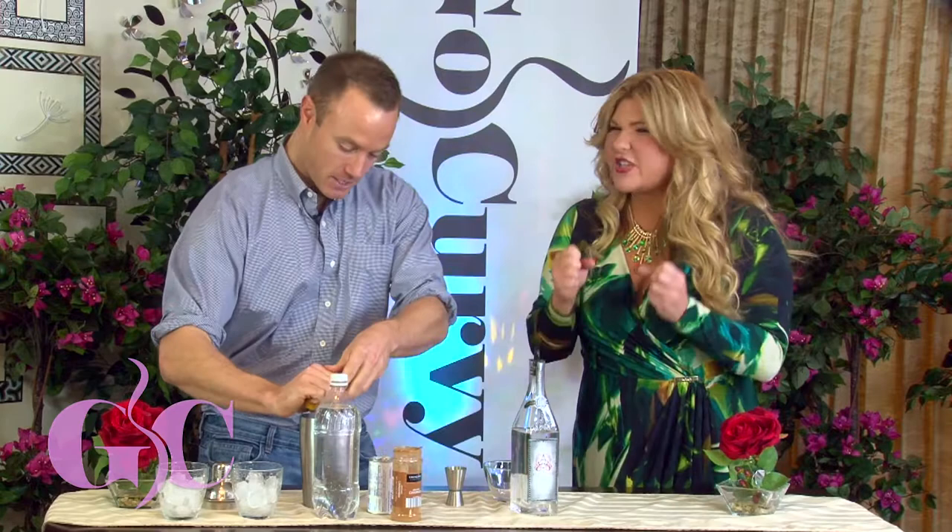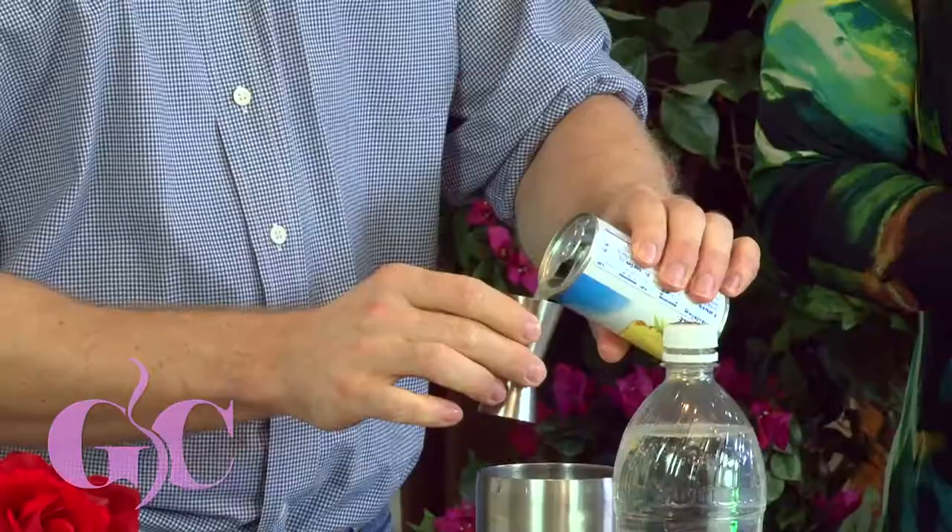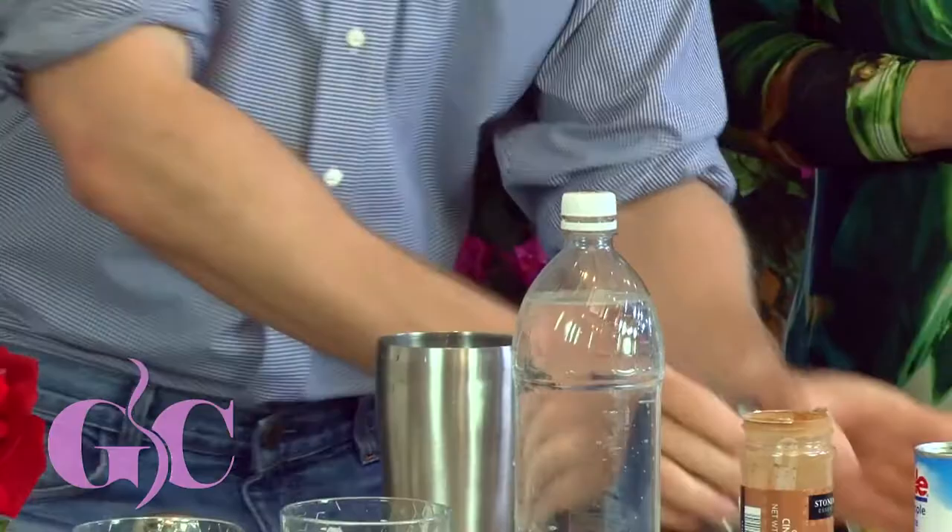And then we are also doing one and a half ounces of pineapple juice. Pineapple juice is very spring, right? Yeah, it's very fun and refreshing. And now we are using one wintry element — we are going to take some cinnamon, because I have so much cinnamon left over that I needed to make a cocktail with it. Cinnamon in a cocktail. There we go.